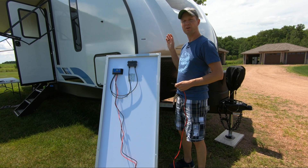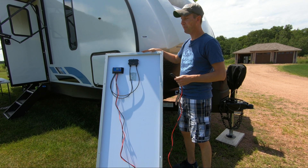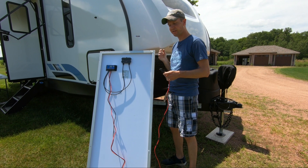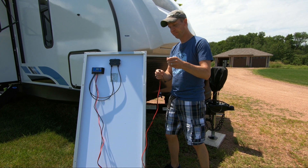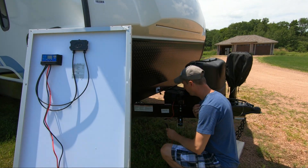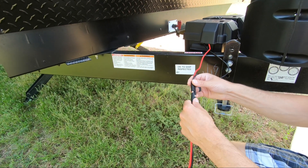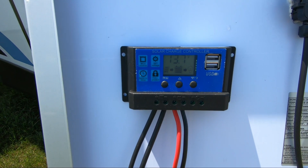Now this last step is very important. Before connecting your solar panel to your battery, make sure the panel is out of the sun, facing away from the sun, or even laying down on the ground, because you do not want this thing getting energized while connecting it to a battery source. Pull the top of the plug off, take the end from your battery and the end from your solar panel, and connect them together. You should see on your charge controller now that your battery voltage is showing up.